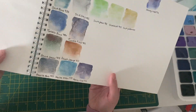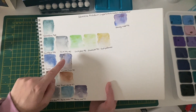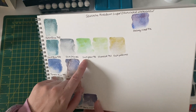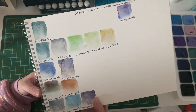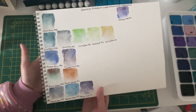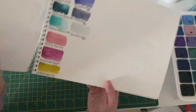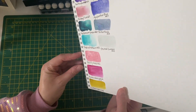Starting with the Schmincke super granulating set — I already had Shire Blue but now I've got the other four. The Shire Grey isn't very exciting but I really like the other four colors. I'm now thinking I won't get all of the super granulating watercolors — I'll just get the ones I like. There's no point getting colors you're not really going to use.